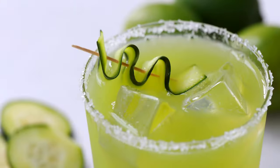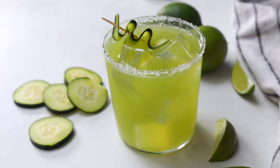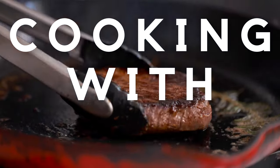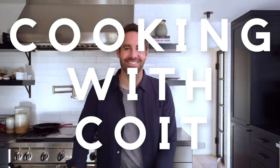Hey guys, I'm Justin from Cooking with Coit. I specialize in clean comfort cooking. And today I'm going to show you how to make this incredibly delicious and super refreshing cucumber margarita. If you love this video, make sure you hit those like and subscribe buttons. Let's get started.